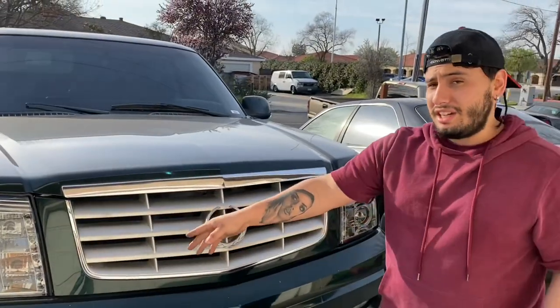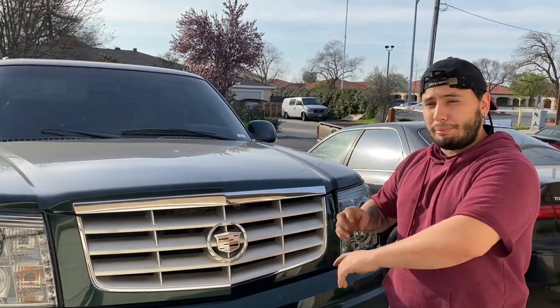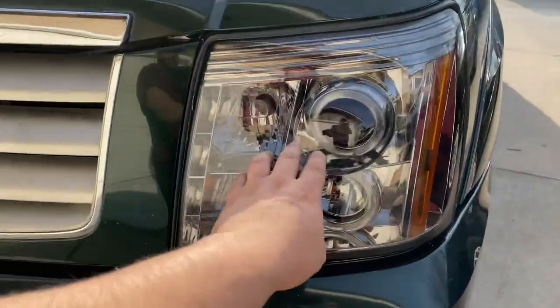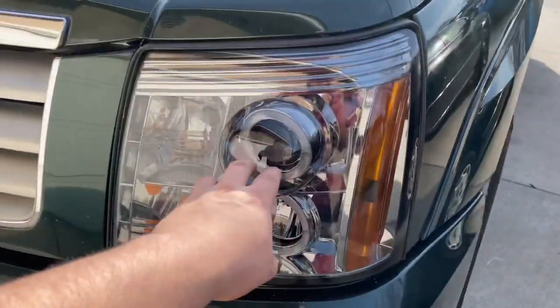Alright guys, for those wires you're wondering about — I did leave them hanging out, so whenever you want to plug them into your battery you can. Alright guys, so I was right — those little wires are for the halos. So yeah, that's pretty much it.